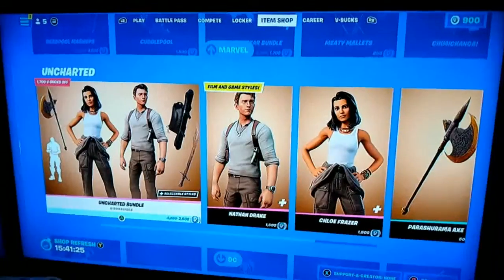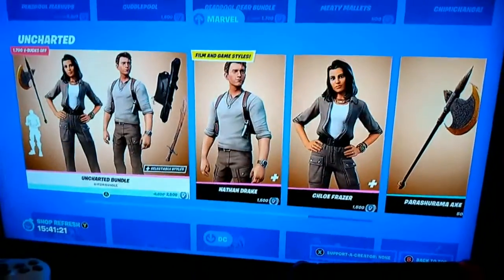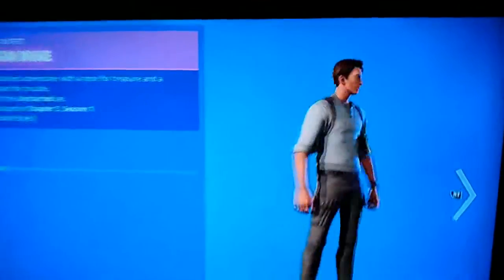We are going to be reviewing the Uncharted bundle. Uncharted is a game by the way if you didn't know. There's also all this other DC stuff in the shop, but here's all the stuff — let's review it. So first off, we have Tom Holland's Nathan Drake Uncharted skin.